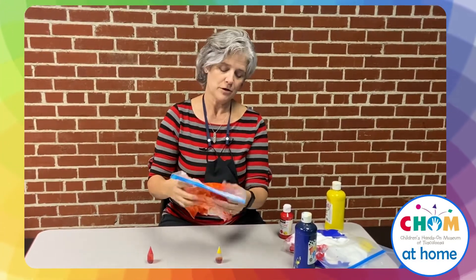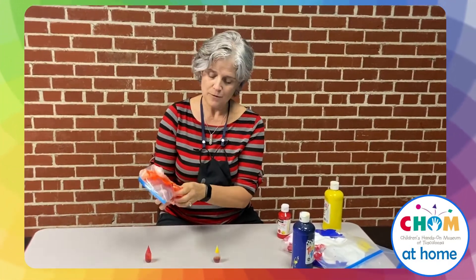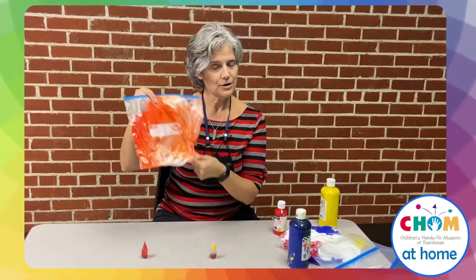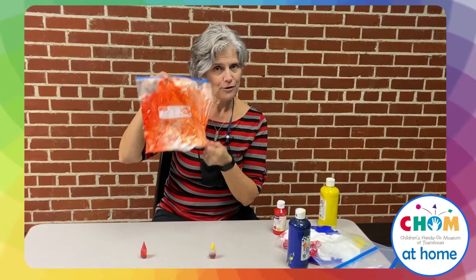Most everybody has food coloring around the house. So as you mix the red and yellow, you're going to get another color. You're going to get that secondary color — orange.